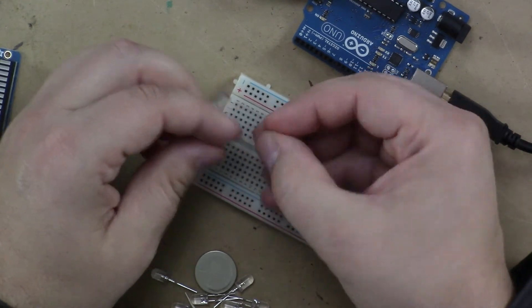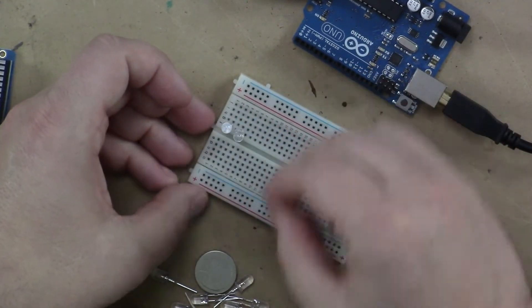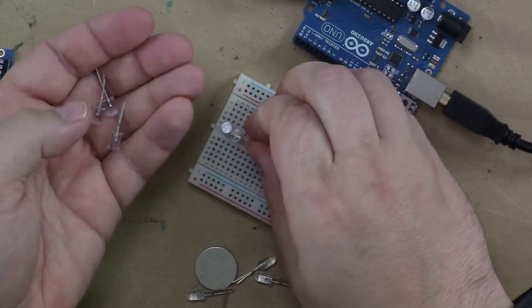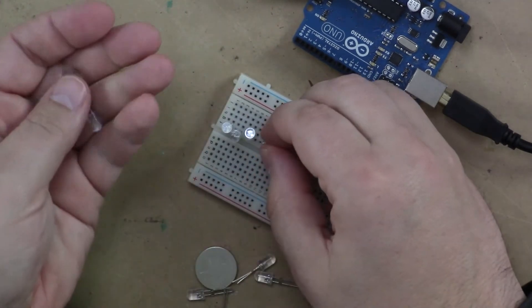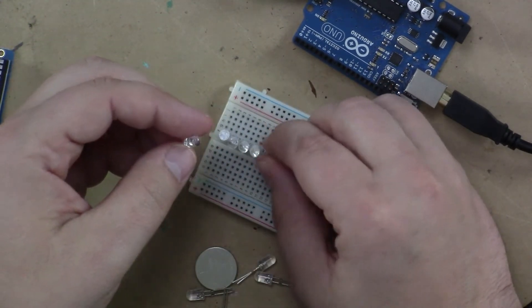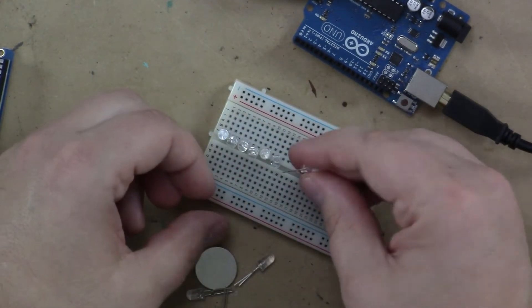So if I put the positive pin into row one, the negative goes into two, and I can just follow suit all the way down the breadboard. The nice thing with these five millimeter LEDs is you can just plug them in right next to each other — they fit perfectly. Hopefully I have all my positives and negatives lined up. If they don't, we'll know real quick when one of them doesn't light up.